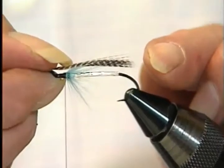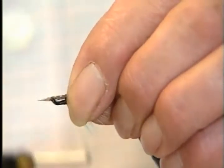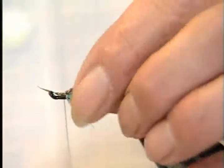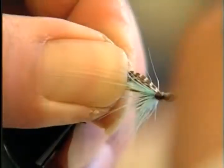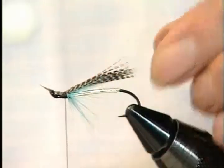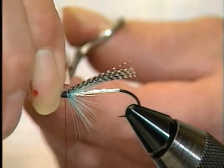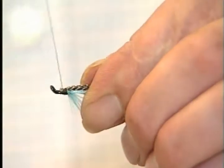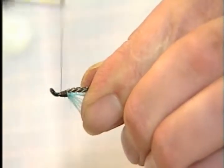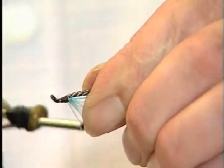Roll it almost to the length of the hook, because it's quite a short wing. Tiny, nice and tight - quite a sparse wing, very slim. When that goes in the water, it'll be twice as narrow as that when it gets wet. And that's the secret of the fly. Build up a nice head.